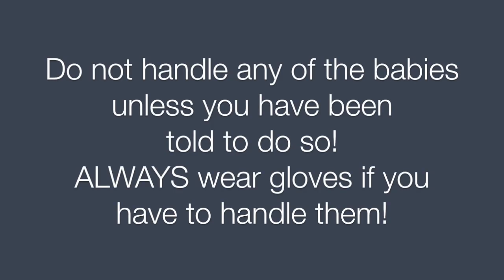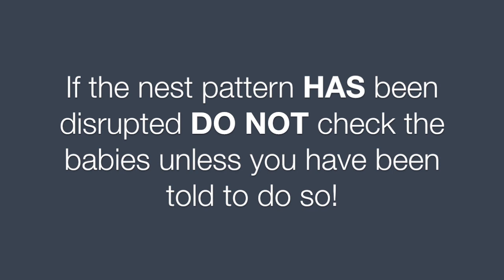Do not handle any of the babies unless you have been told to do so. Always wear gloves if you have to handle them. If the nest pattern has been disrupted, do not check the babies unless you have been told to do so.